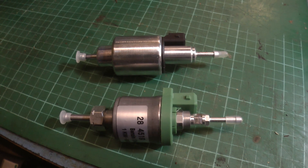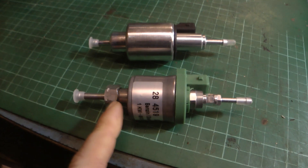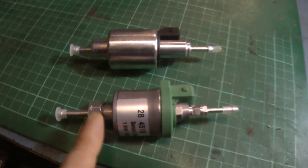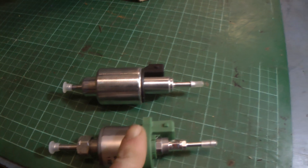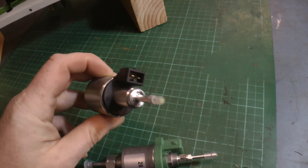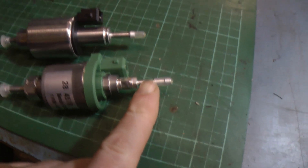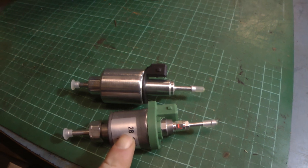Looks-wise they're pretty similar. This body is a bit shorter and it's got this nut on it, which leads me to believe you could probably service some parts of this, whereas the original one is a sealed unit. The electrical connection is exactly the same on both of them. The only thing I have noticed is possibly this nozzle on the output end is a bit narrower, so it can be a bit loose on the pipes depending on what kind of pipes you're using.